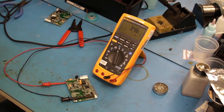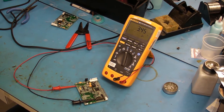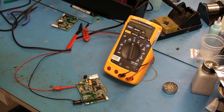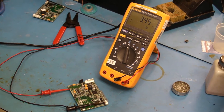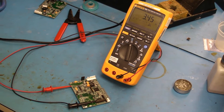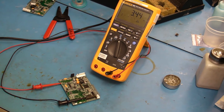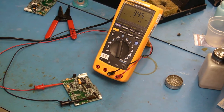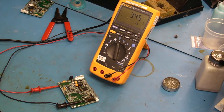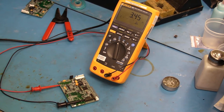There are different possibilities to troubleshoot this. You can remove each component or lift the legs of those components that affect that bus. You can try to isolate the circuit if it's designed well. We have 15 components on this board that use the 3.3 volt bus, so it's not real convenient to be lifting all of those different pins or components off the board.